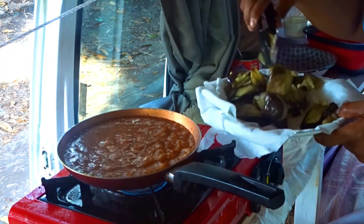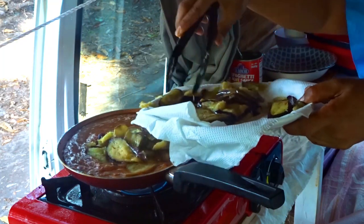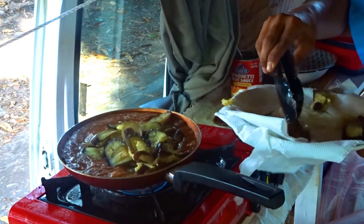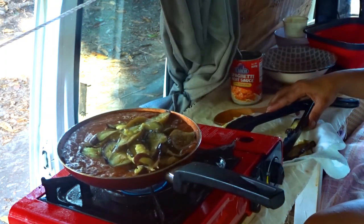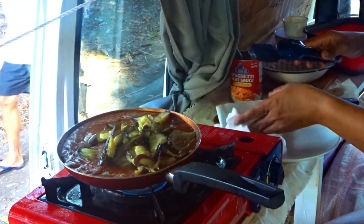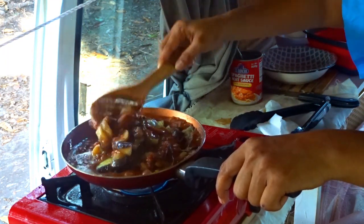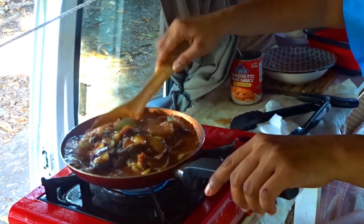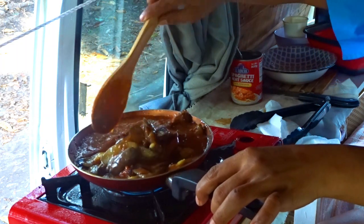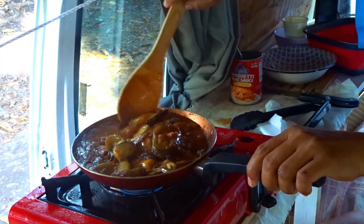Now we're going to add the eggplant into the sauce. Just let the eggplant absorb the sauce — that's the thing you do with a tiny pan. Just let the eggplant absorb.